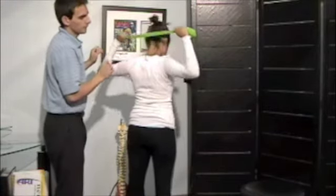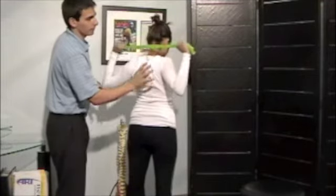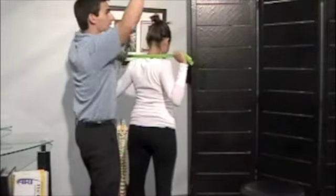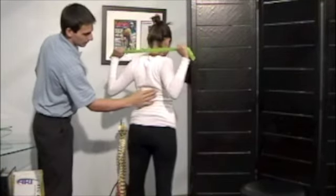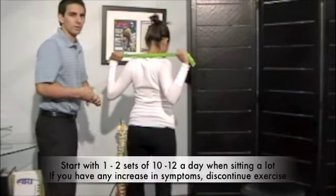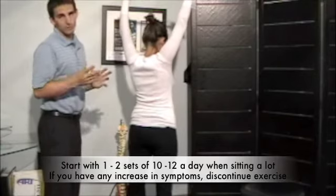This one will help activate the lower traps. A common mistake with this one — and the other one — is people like to come out like this. They get down there and they come out, and they feel like that's part of the exercise, but it's not. So just go ahead, go down, contract right there, hold that. This one is also about a set of 10 to 12, just like the other one, and just do it about twice a day.